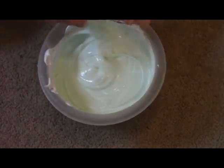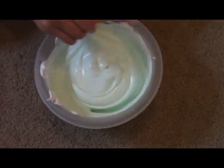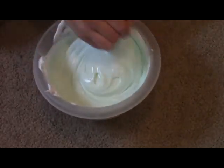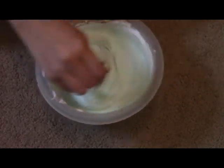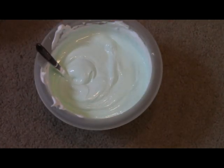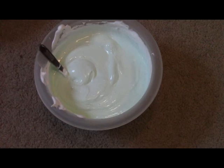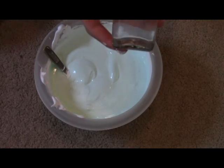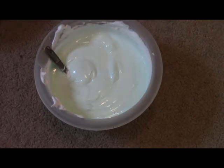Time for the activator. You'll take one teaspoon of your borax powder and one cup of hot water, then mix it until all the powder is dissolved. I'm just going to add a little bit at a time. As you can see, it is slowly starting to form into slime.